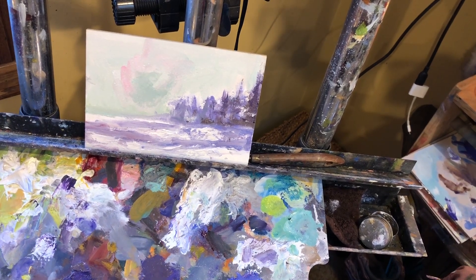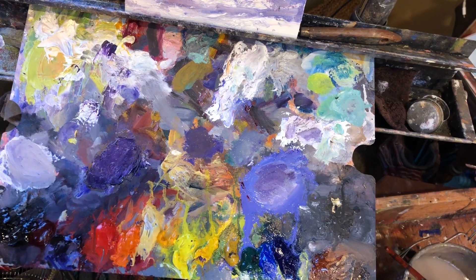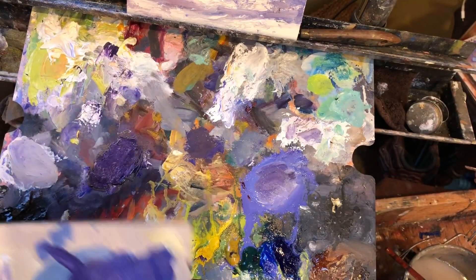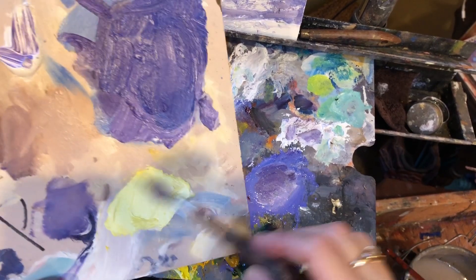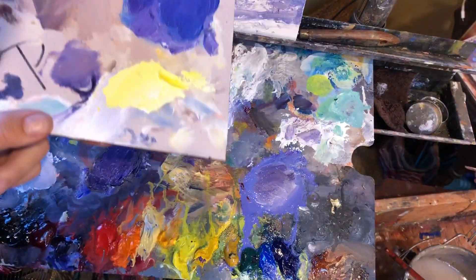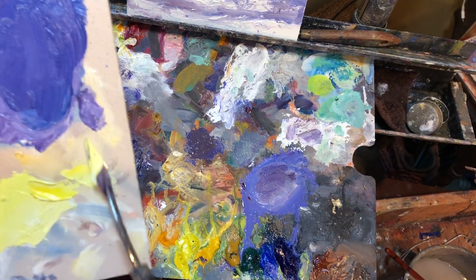One of the best highlight colors you can mix is Cad Yellow Light and White. Some paint companies call it Lemon Yellow. If your palette is a disastrous mess like mine, you may want to have scratch boards around to mix on. I'm just going to put a little Cad Yellow Light and White right here — it's going to make the brightest color. If it's too yellow, you need to add more white.